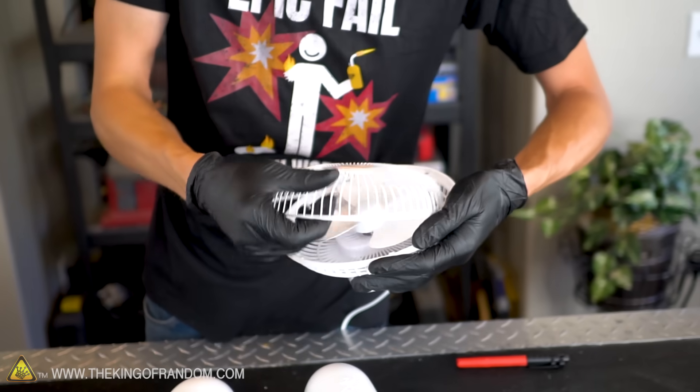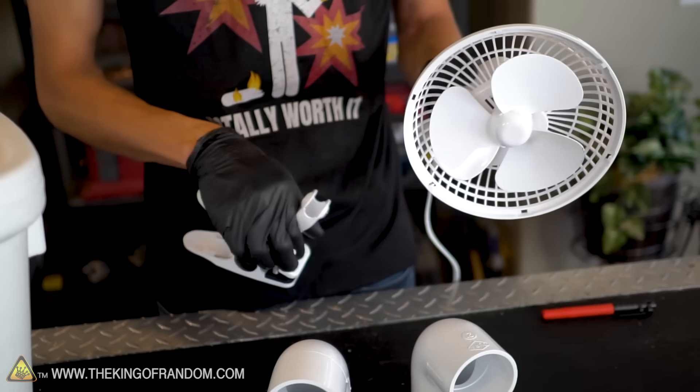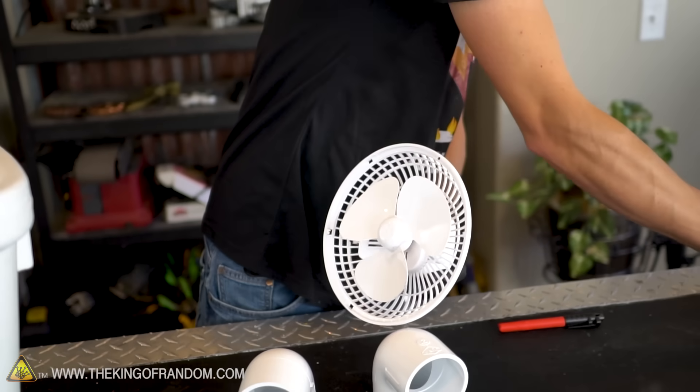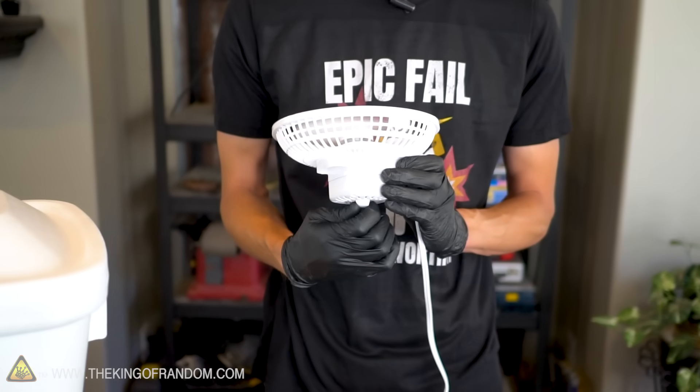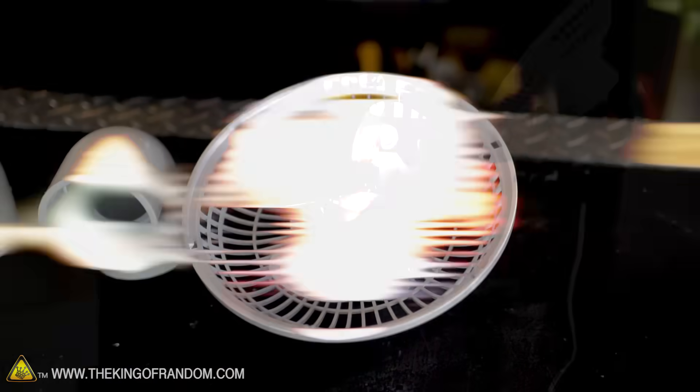We want to remove this front grille and this base clip as well, so we just have the fan by itself with the blades exposed. This will let us put the fan closer down onto the cooler without losing any air off to the sides. With our fan prepped, it's time to cut a hole in our lid that will let the air flow into our cooler.